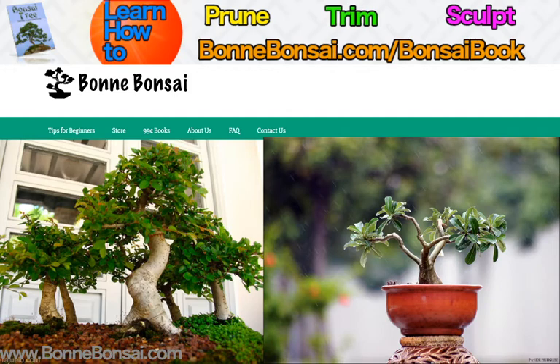Then you have the Windswept, or the Fukinagashi. A windswept tree represents a tree that has been growing in a certain shape due to natural elements. Often caused by strong wind, the trunk is always inclined in a certain direction and all the branches have grown on the same side.